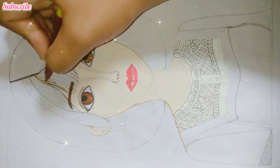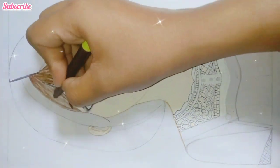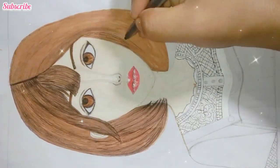Now with dark brown color we will color the hair. Again with the black pen we will set the details in the hair.